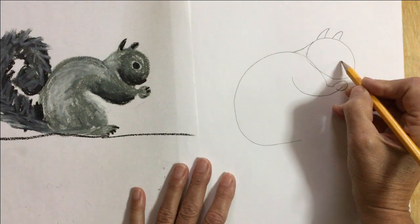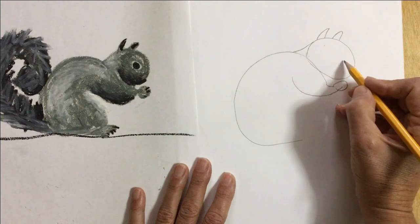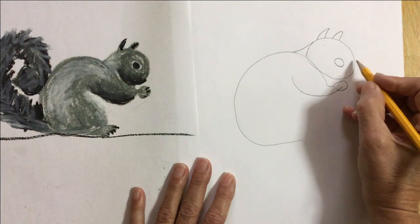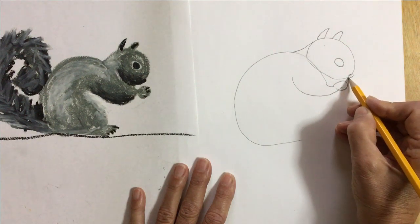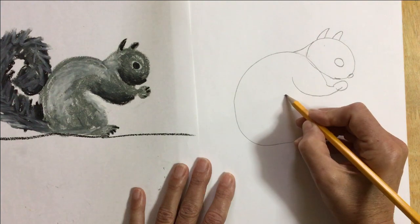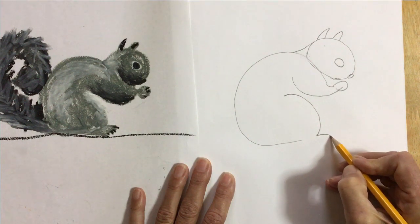I'm gonna give him an eye. His eye is shaped like an oval, and it's very low on his face — he doesn't have eyes way up here, he has them down low. We're only seeing one eye because he's sideways, and the other eye would be hiding on the other side of his head. I'm gonna add his nose, and his mouth is hiding a little bit but would be right about here. Now I'm gonna make his bottom leg — it's round, and then a foot.